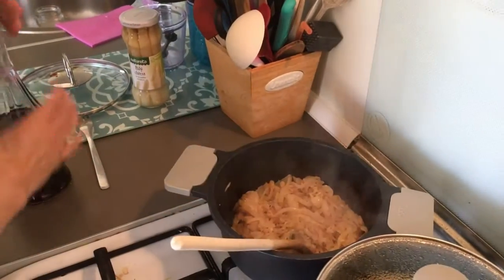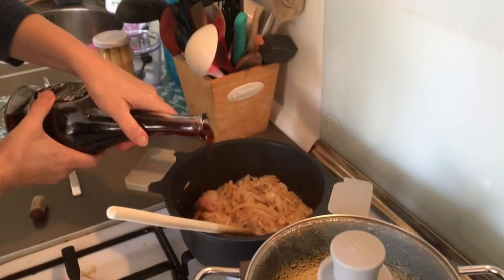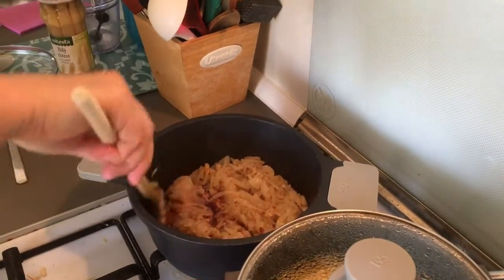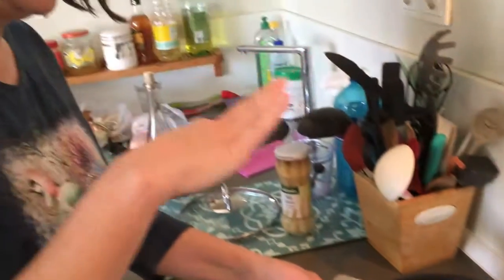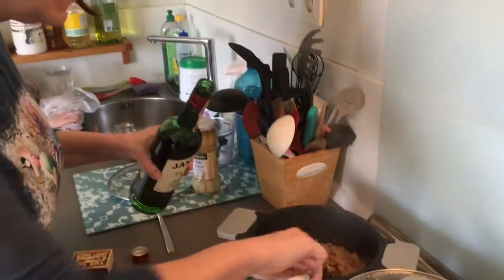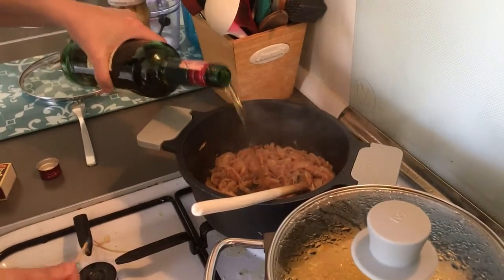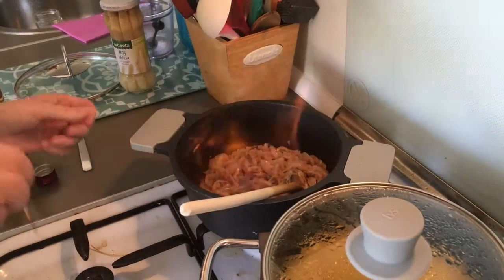Now I'm adding some sour wine. You can add red or white, it doesn't really matter — because I don't have any other, I added this one. Onions are very good when they are well caramelized, so we're going to help them. Last time it didn't work well, so this time I'm doing it that way.